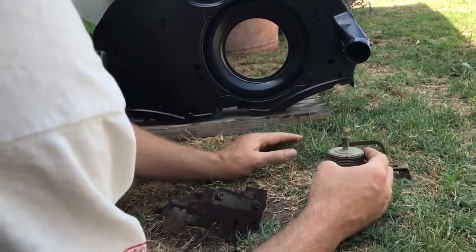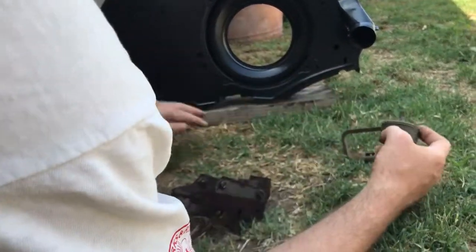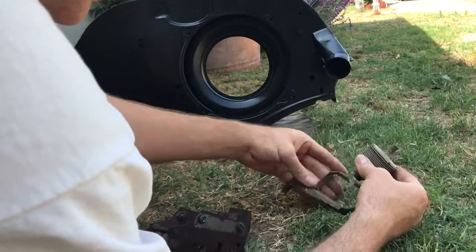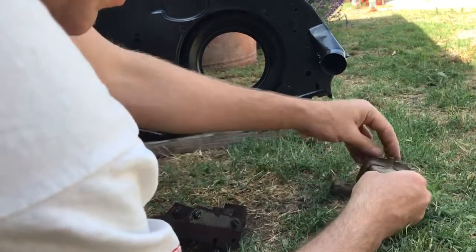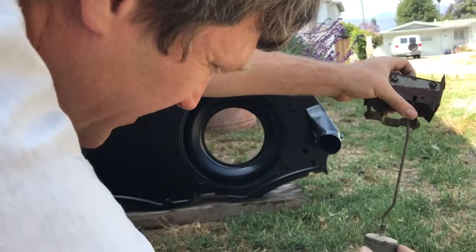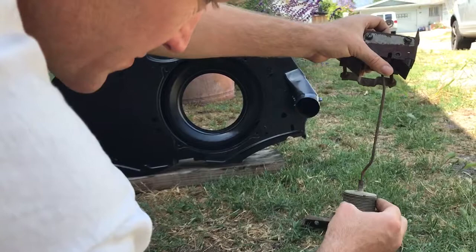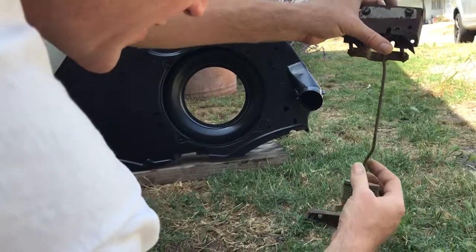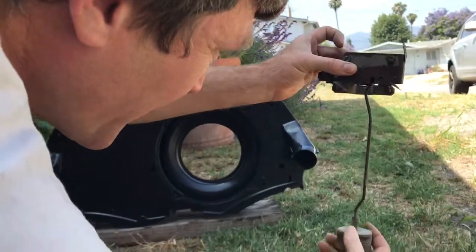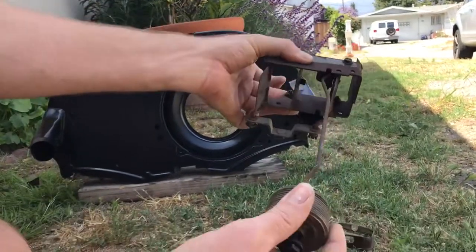As the engine is warming up — the engine is right here — this thing is going to push upward via this bracket. It's connected to this bracket, but this part can push upward right here. It is in turn connected to this; it screws into this. So as the engine heats up and warms up, it pushes this upward and these vents open.